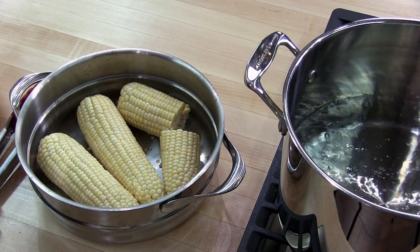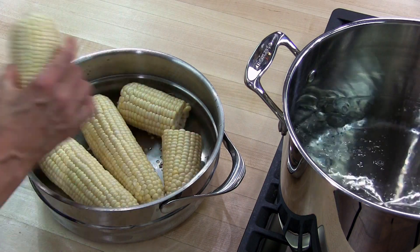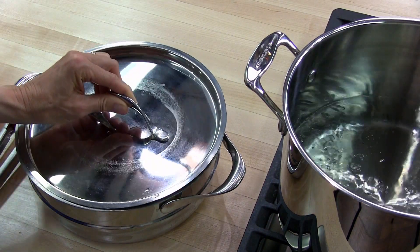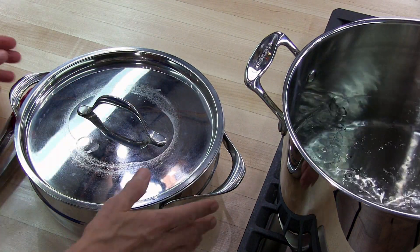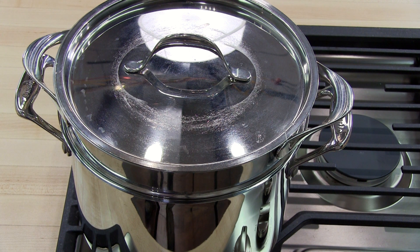I tried to make them fit but they don't all fit with the lid going on. You need the lid on for steaming, so we're going to go ahead and put the lid on and put our steamer pan over our boiling water. We're going to steam our corn for about 6 to 9 minutes or until the corn is tender. I'm going to set the timer for about 7 minutes and I'll check it.